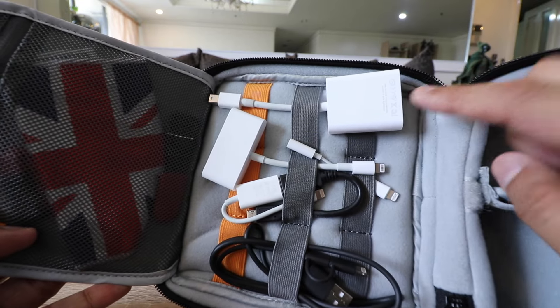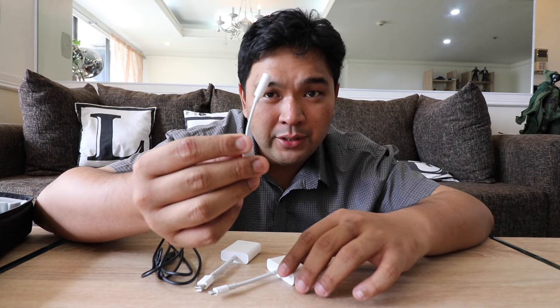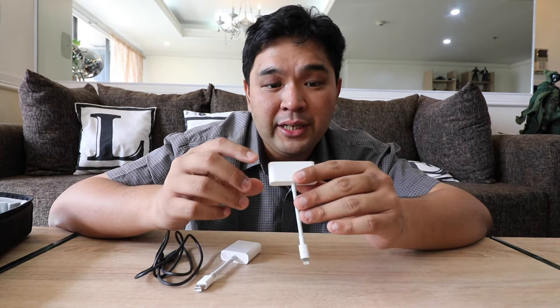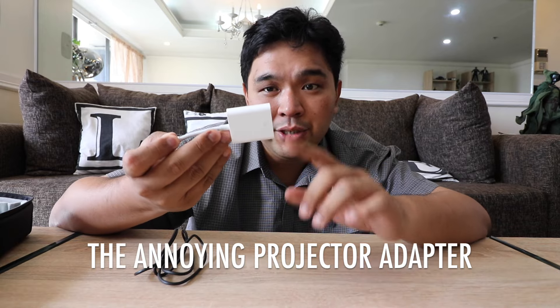Now for the cables section at the back of the bag. I have a lightning to audio jack adapter — since I use an iPhone 7 Plus which has no headphone jack, I need this for wired earphones. I also have a lightning to VGA adapter for presenting from my iPad Pro or iPhone. Next is the usual MacBook to VGA adapter — absolutely essential for my job. I recommend labeling your adapters with your name, since I've lost and replaced this one more than ten times.